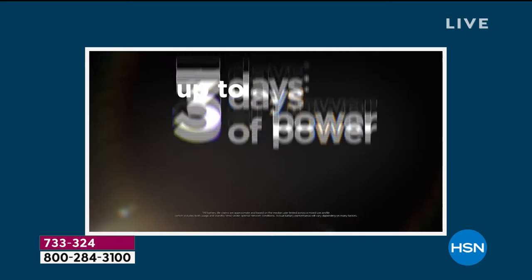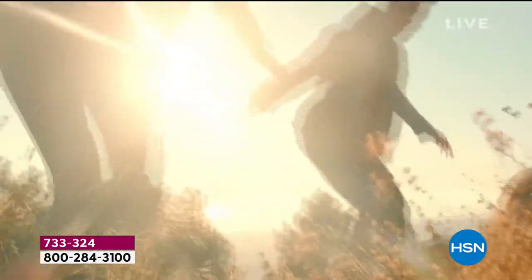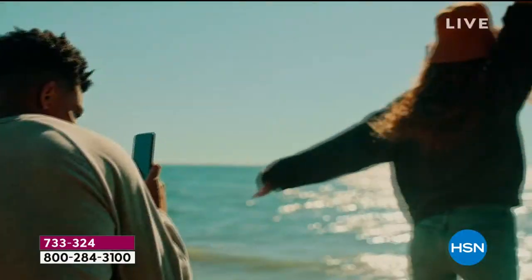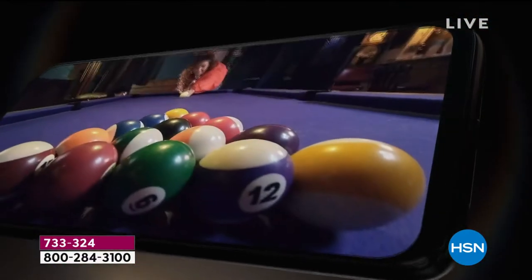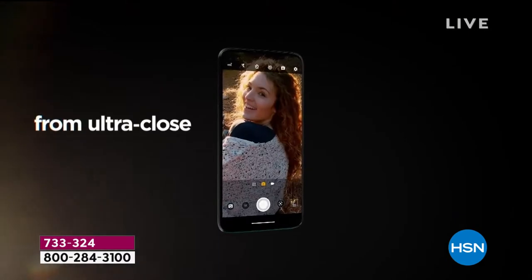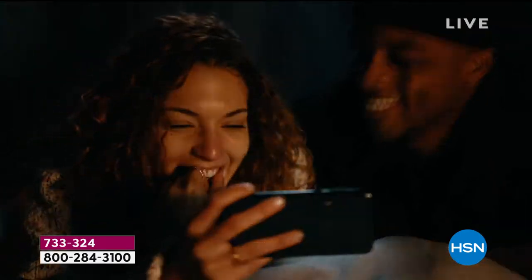This is the smartest of smartphones from Motorola. It has a 16 megapixel front-facing camera, 64 gigs of memory, and an octa-core processor — that's more processing power than the $800 laptops we sell here at HSN. You're also getting 1,500 megabytes of data, 1,500 texts, and 1,500 minutes of talk time included.